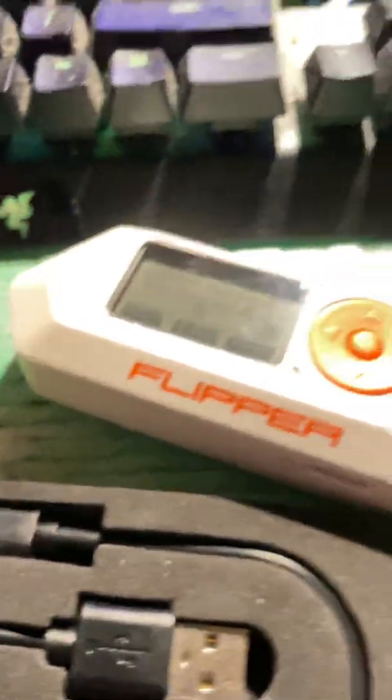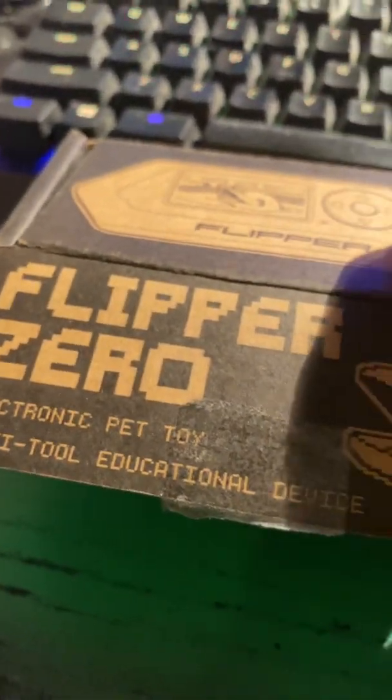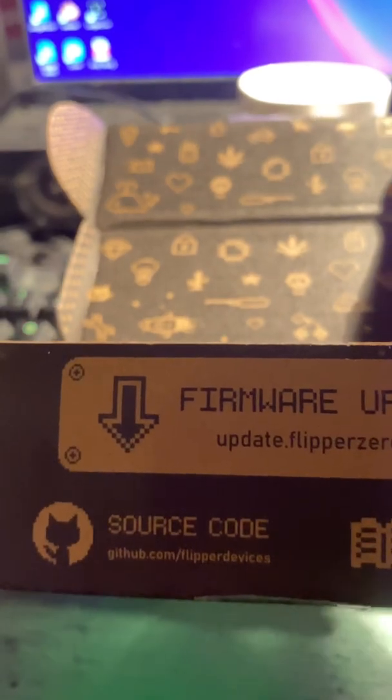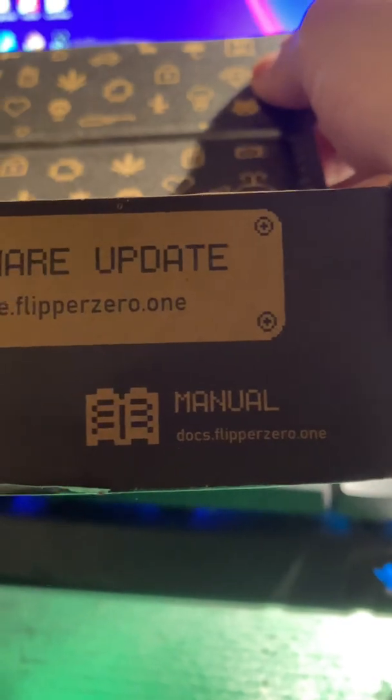It comes with a USB-C wire, a sticker, a quick start manual, and by the way when you get it there's some information on the box. It also tells you how to update your firmware if it's outdated through GitHub.